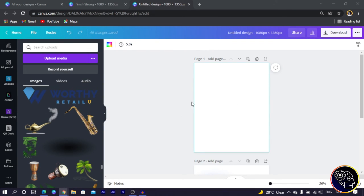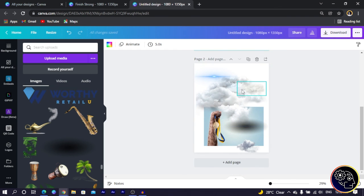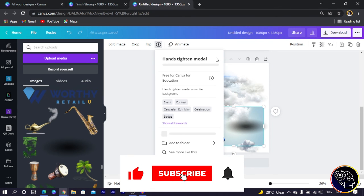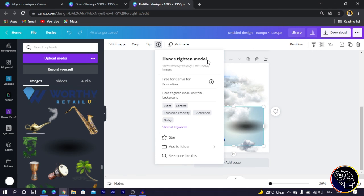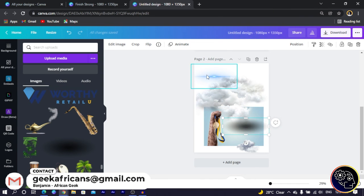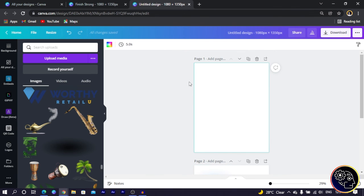Here we are in Canva. I have all the project files I need. These clouds can be downloaded from cliparts.com. This image can be found in Canva — use the keywords 'hand tighten metal' to search for it. Another element can be found via the link in the description box, and another from cliparts.com. Once you have all of these, you are ready to join me in designing inside Canva.